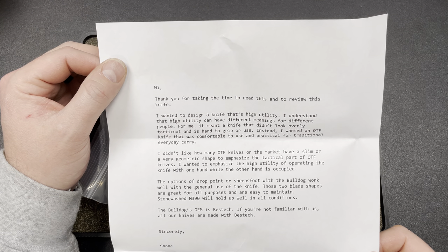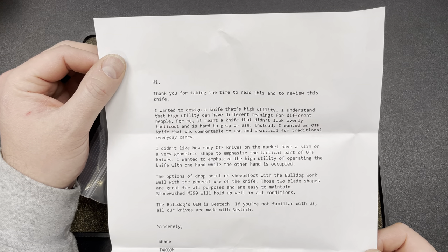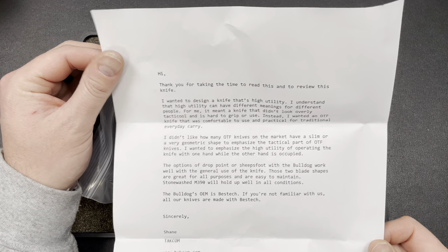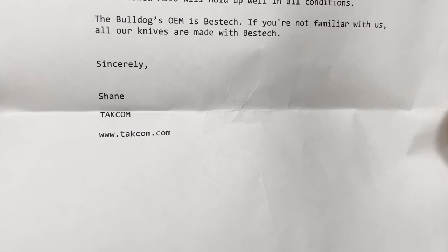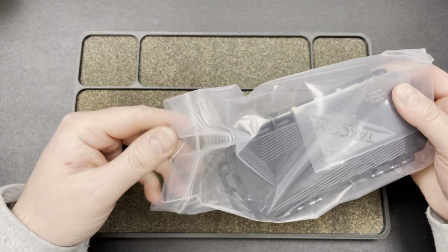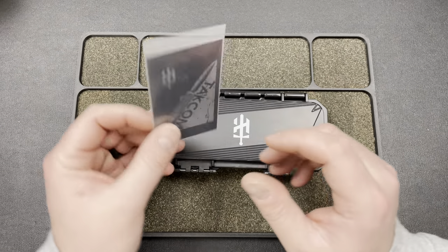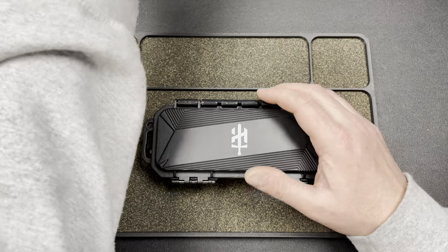'Those two blade shapes are great for all purposes and are easy to maintain. Stonewashed M390 will hold up well in all conditions. The Bulldog's OEM is Best Tech. If you're not familiar with us, all our knives are made with Best Tech. Sincerely, Shane. Taccom.com.' You guys know I will link Taccom down below. I do not have an affiliate link. They just send me stuff to check out and I appreciate it, and then I pass it around.